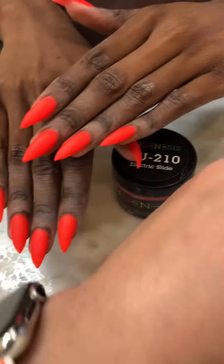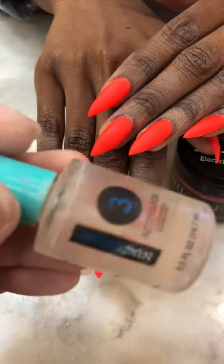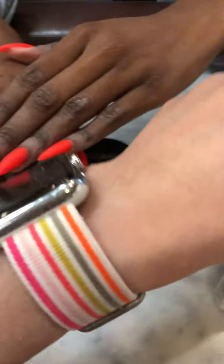I just done the set and I put number 3 on the whole 10 fingers already. So now I'm gonna put the top coat and show you guys how to do it.